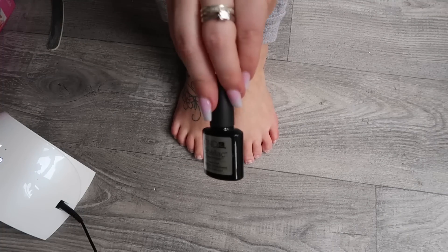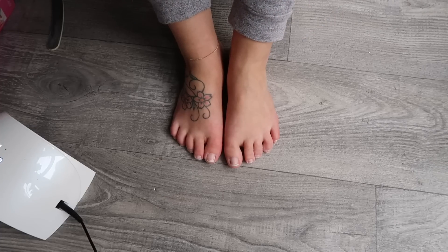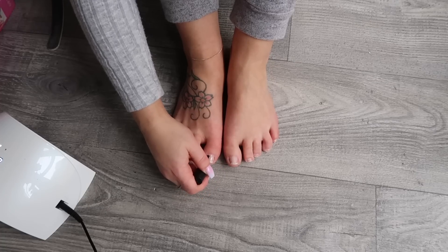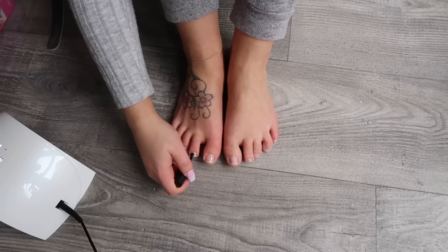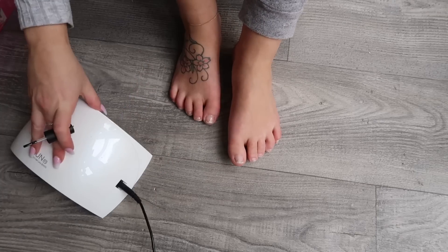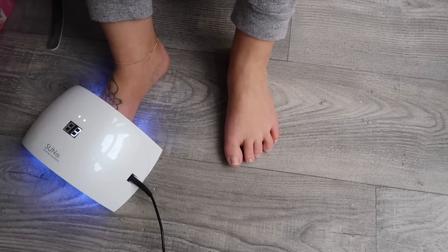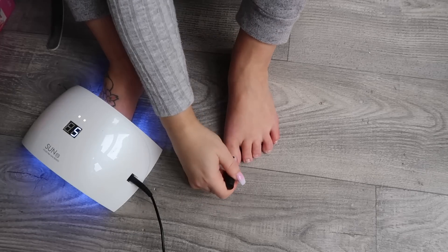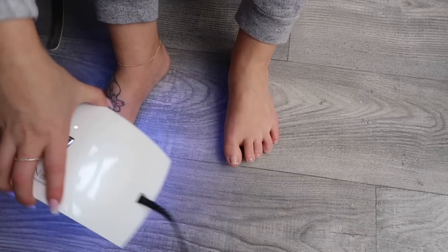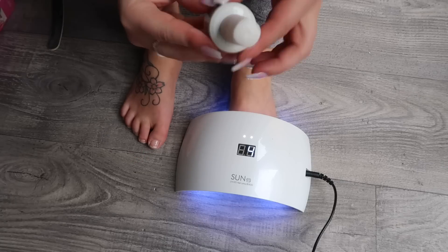Then you want to take your base coat and pop this on. I alternate feet so that I can put one foot under the lamp while I do the other. Just literally paint it on — you want to make sure that you don't go over the cuticle, so go down to the cuticle but not onto the skin. Then just pop your foot under the UV lamp for 30 seconds while you do the other foot.